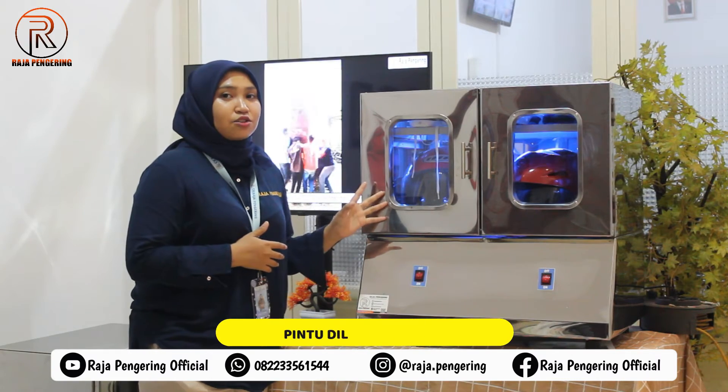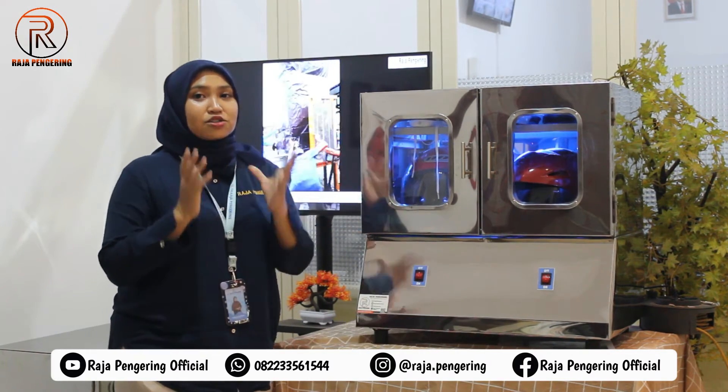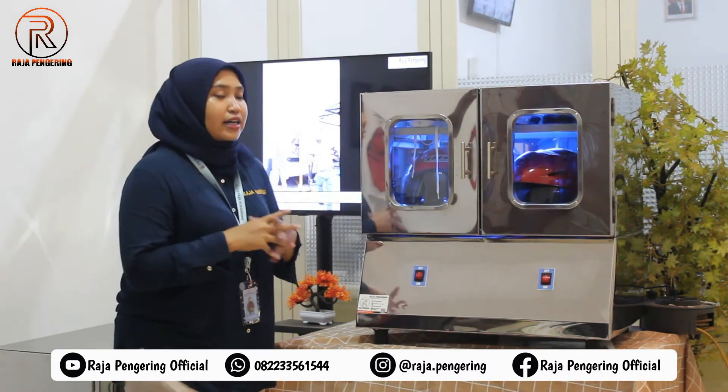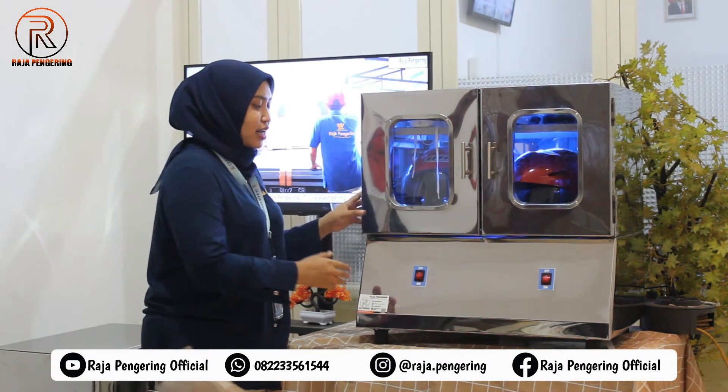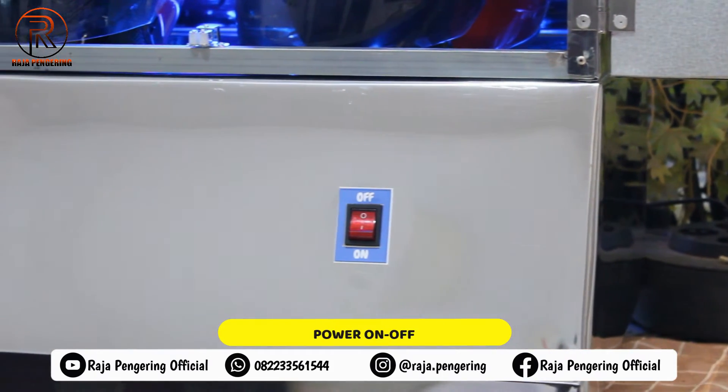Di bagian depannya, kalian bisa lihat pintunya sudah dilengkapi dengan kaca, jadi nanti kalian bisa lihat langsung proses pengeringannya. Di bagian bawahnya juga sudah dilengkapi dengan power on dan off di masing-masing tungkunya.